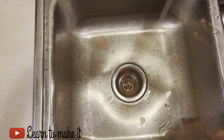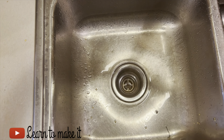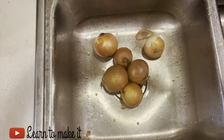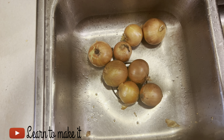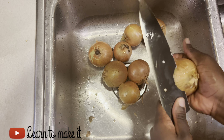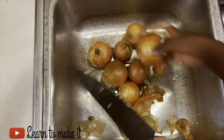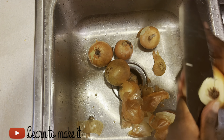Once you're done washing them, put them aside. The next step is to clean my habanero pepper. I'm going to put the ingredients in the description box below. My onions as well — I'm going to cut them and peel them. The reason why I'm prepping all of this is because I'll be blending all of these ingredients.